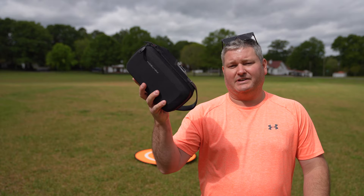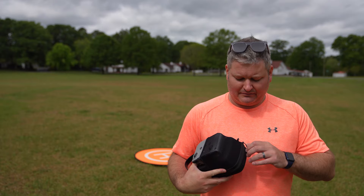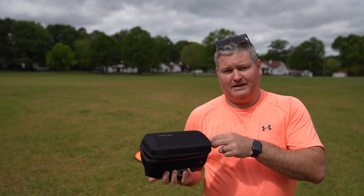Hey y'all, Irix Guy here back again with another video. I want to talk about the DJI Air 2S. I'm back in the field — this is actually my third time in the field. I did some water-type stuff too, check out my videos.